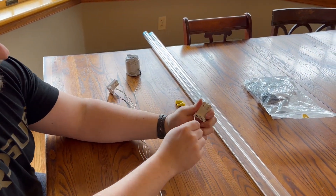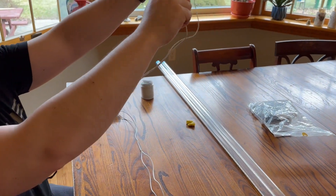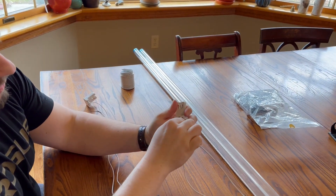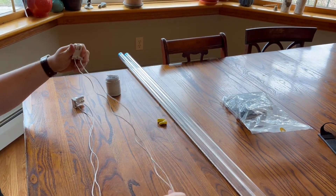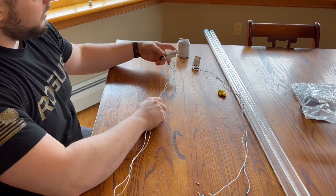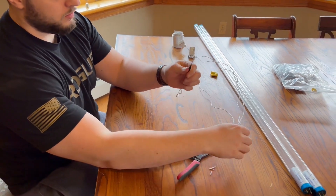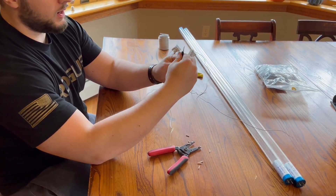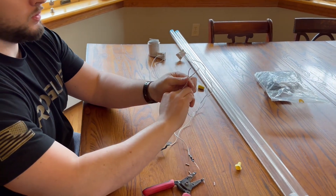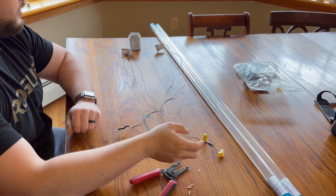I'm going to do the same for this one. Take the black one, now neutral. So there are the two tombstones ready to be wired into the fixture. You're going to pop out the old ones in the fixture, put this in, and then you're going to tie both hots along with the hot lead from the breaker box wired together. Take the two neutrals along with the neutral from the breaker box, wire them together. Cut out your ballast and you're good to go.